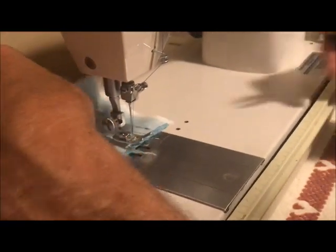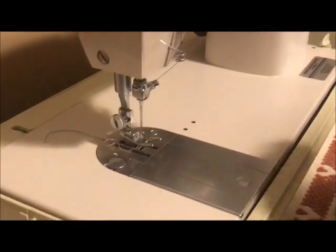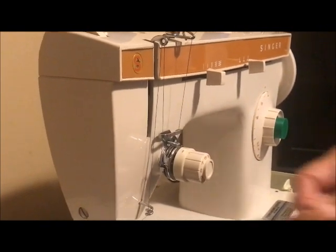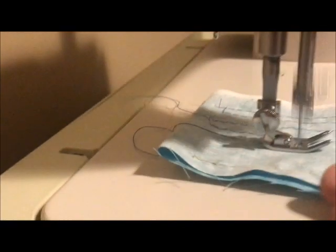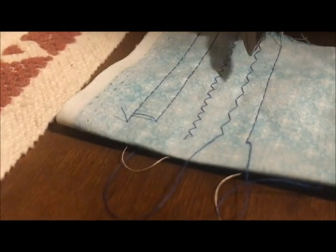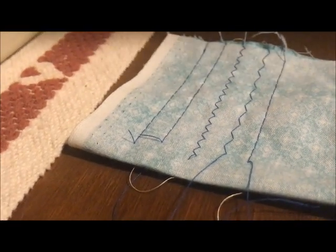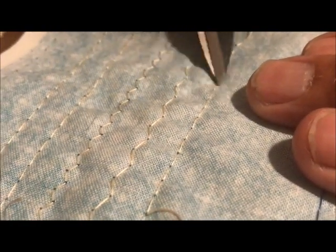So that was zigzag. Set up for straight stitch. There's a zigzag with a long stitch length and a narrow width. Normal straight stitch. A little hard to see but this is the bobbin thread — zigzag and straight stitch.